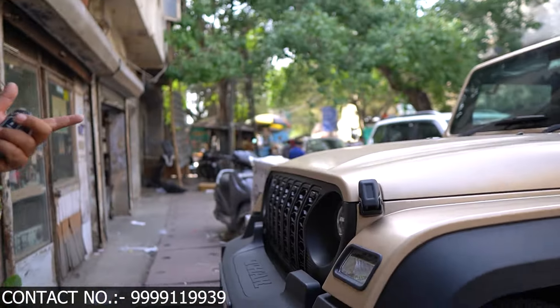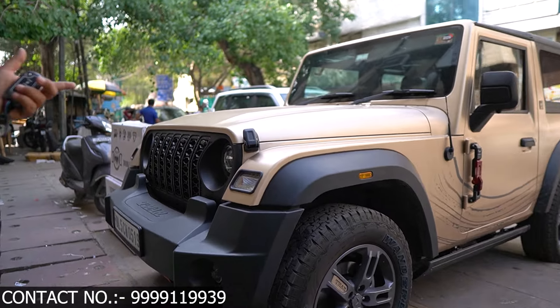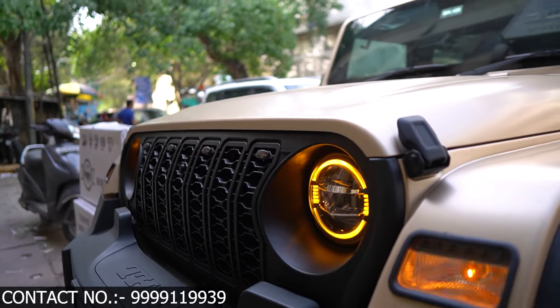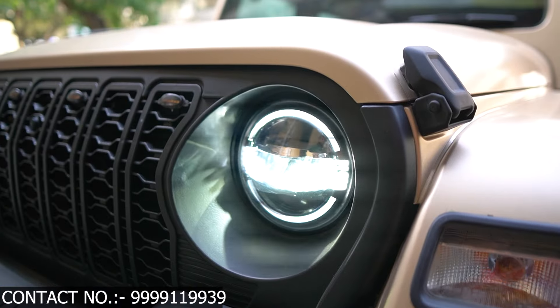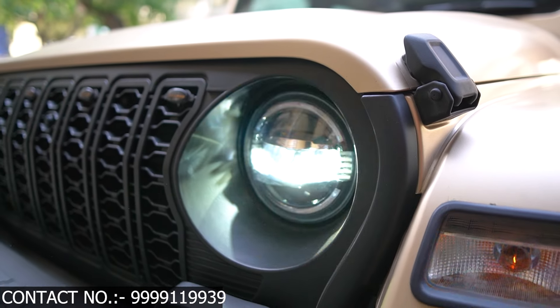This is our front. This is the latest Rubicon grill. This is our headlight — it has been changed. This headlight has three color functions: white, welcome light, and orange light. These are the three colors.